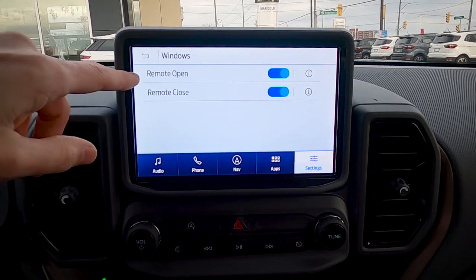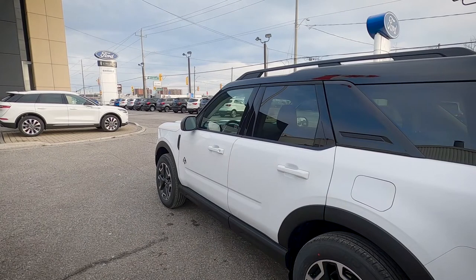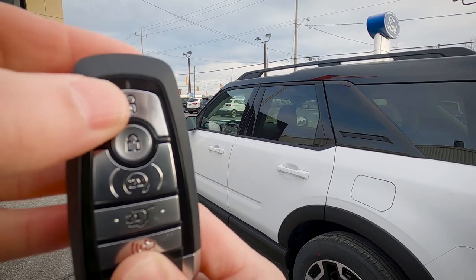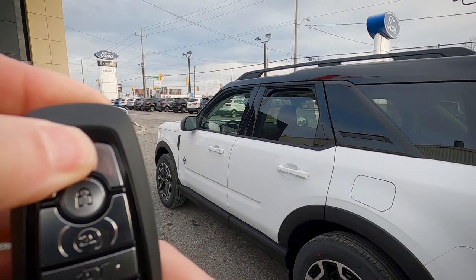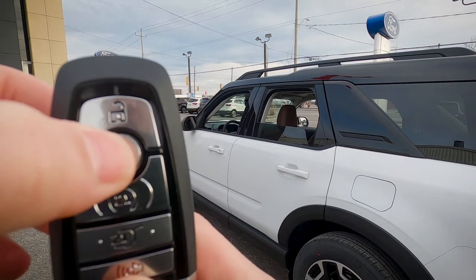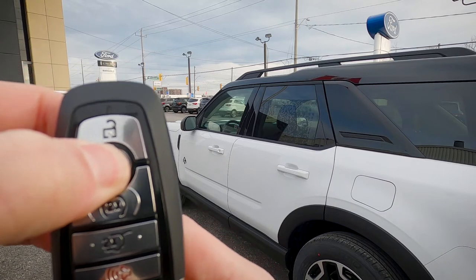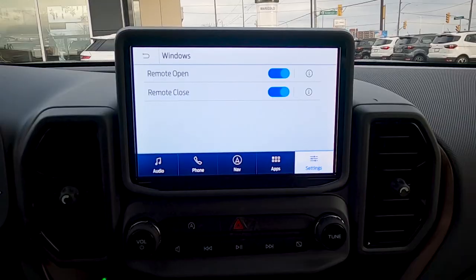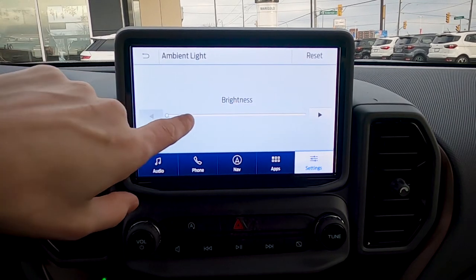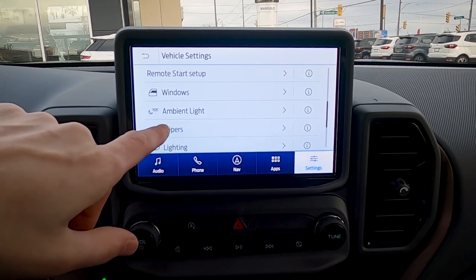Under window settings, you can use the key fob to open or close the windows. To roll the windows down, press the lock button twice and hold on the second press. To roll them back up, press lock twice again and hold. The vehicle also has ambient lighting — unfortunately you can't change the color like on the Badlands trim, but it still looks pretty cool.